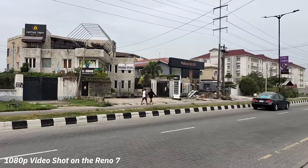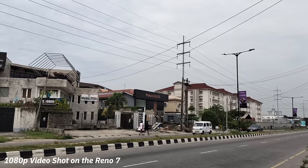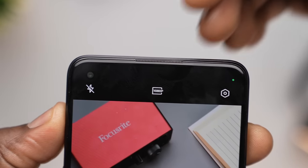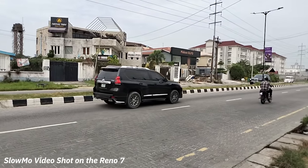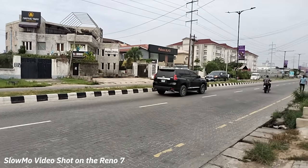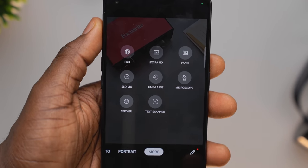When it comes to videos, you still get some level of detail alongside overexposure, but overall it looked pretty standard, although limited to 1080p. I also liked the slow motion video — it felt smooth. There are also more camera modes you can explore like panorama, text scanning, extra HD, and more.